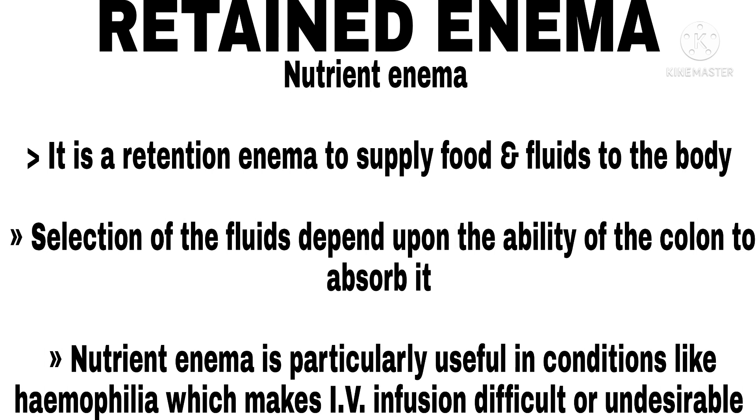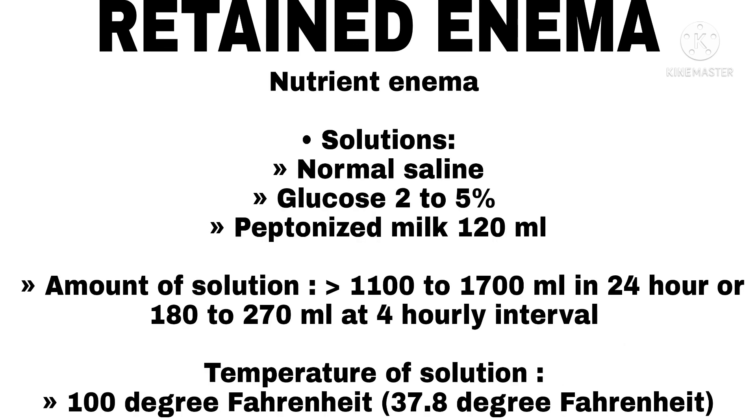Nutrient Enema. It is a retention enema to supply food and fluids to the body. Selection of fluids depends upon the ability of the colon to absorb it. Nutrient enema is particularly useful in conditions like haemophilia which makes IV infusion difficult or undesirable. Solutions used: normal saline; glucose 2 to 5%; peptinized milk 120 ml. Amount: 1,100 to 1,700 ml in 24 hours, or 180 to 270 ml at 4-hour intervals. Temperature: 100°F.